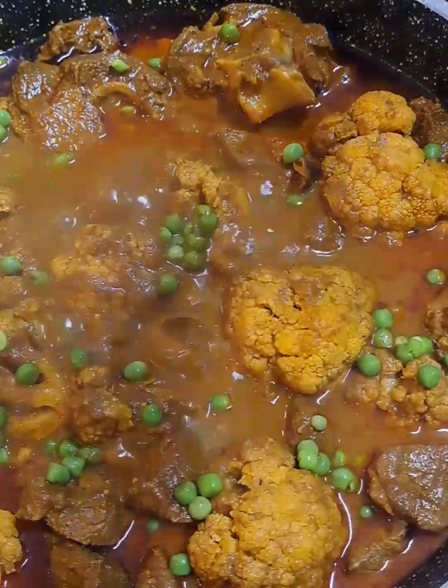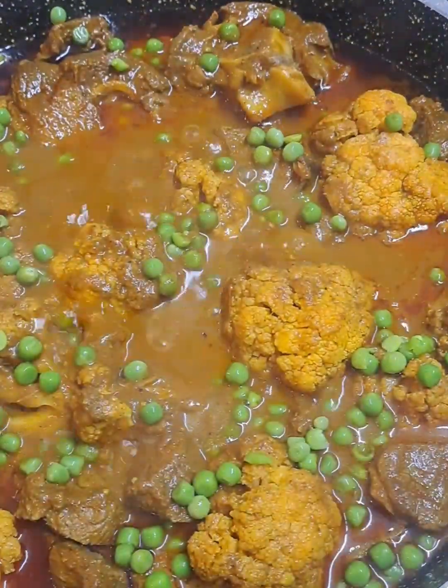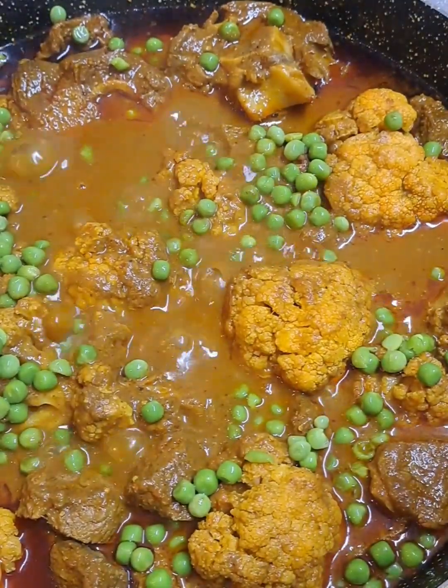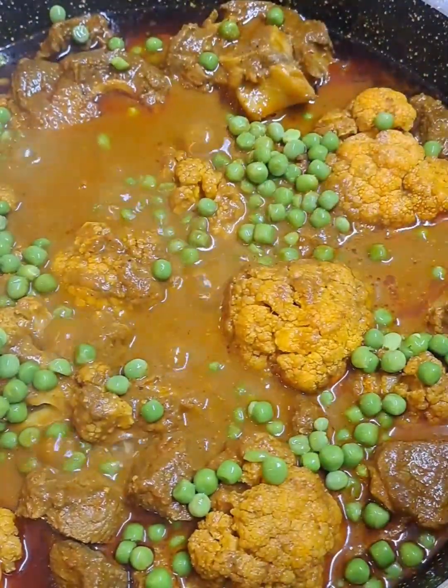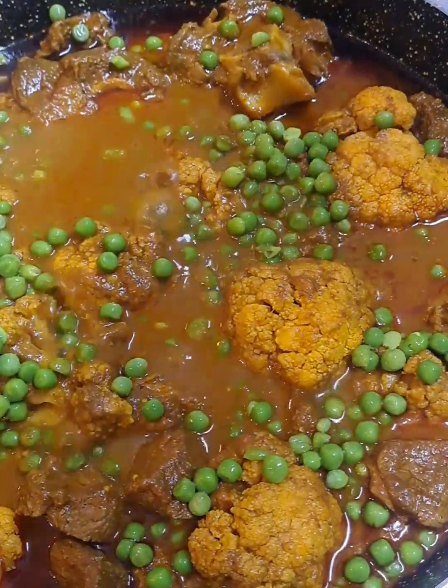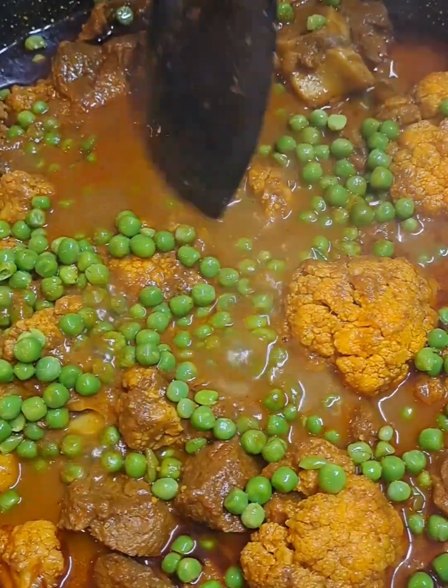All being budget friendly as well. In goes half a cup of frozen peas which was rinsed and left in the colander. No excess water on the curry — it's cooking in its own juices.